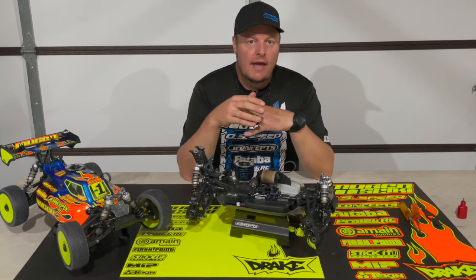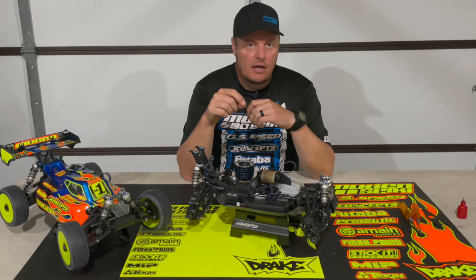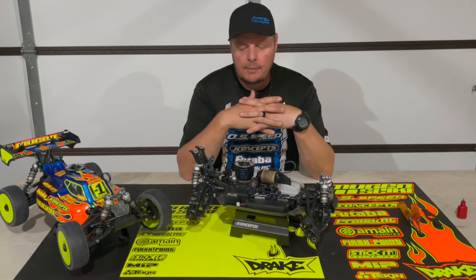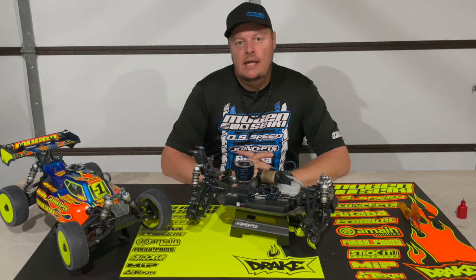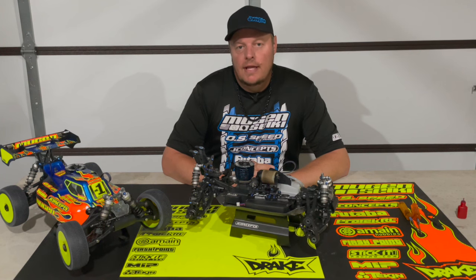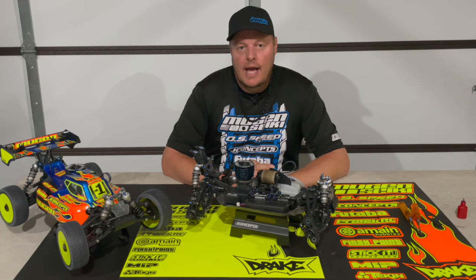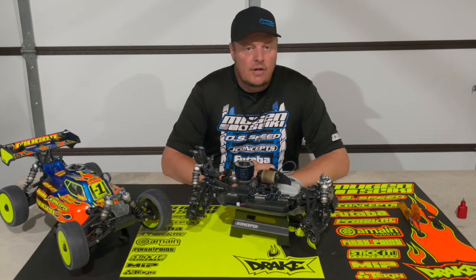I always try to err slightly on the side of the mesh being a little bit on the tight side versus being too loose. Another really key part is making sure that you use thread lock in the proper areas and lock washers in the proper areas. When we run nitro, you can run for extended periods — sometimes local races the mains are only 15 minutes, but some of the bigger races it's 45 minutes to an hour, or even on practice days you may go run for 45 minutes to an hour straight.